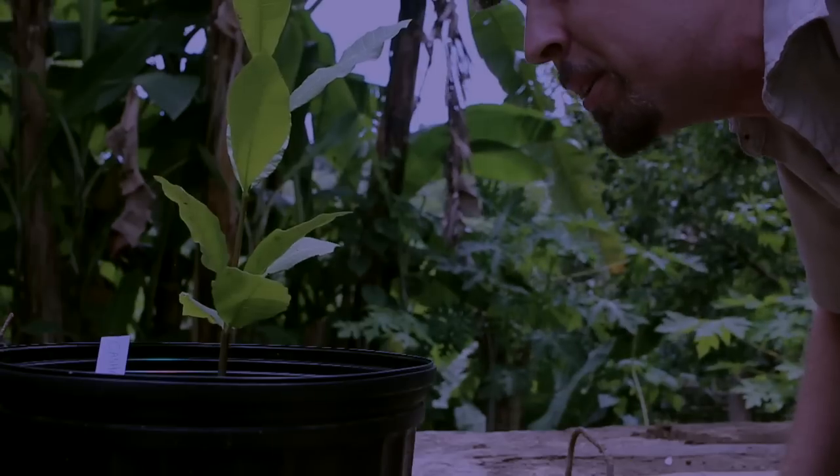Well, I did it. I put some of that bacteria soup on a couple of little soursops I started and a little cashew tree. I also put some on a row of tomatoes, some on the seminal pumpkins, and some in a bed of corn. Then I marked it all so we can see if there's any growth difference over the next couple of weeks.